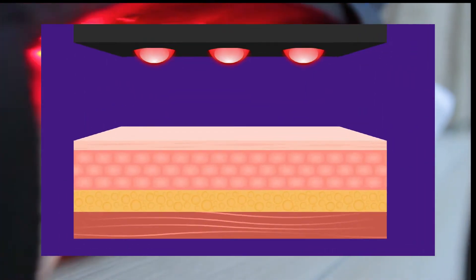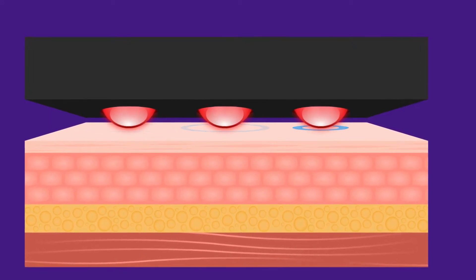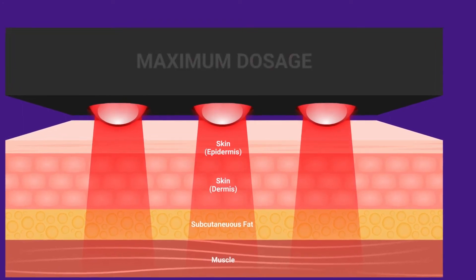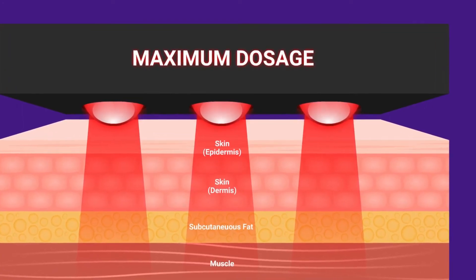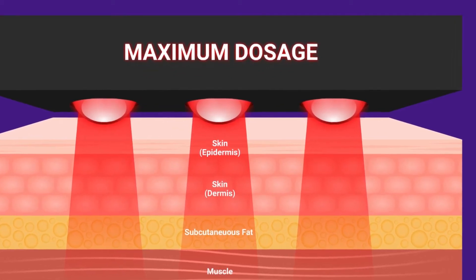The second most important design element is proximity to the body. The tip of the LED should rest directly on the area of the body being treated. What makes HealthLite stand out is our flexible body-contouring pad design that has the LED as snug to the skin as comfortably possible to achieve maximum dosage and maximum effectiveness.